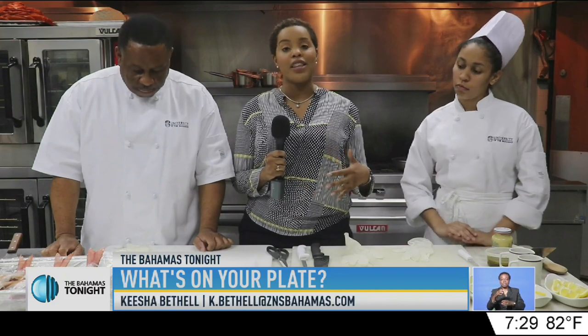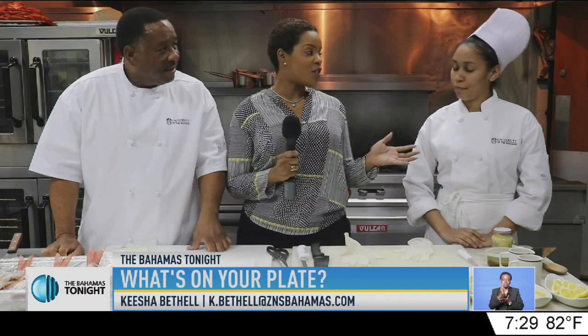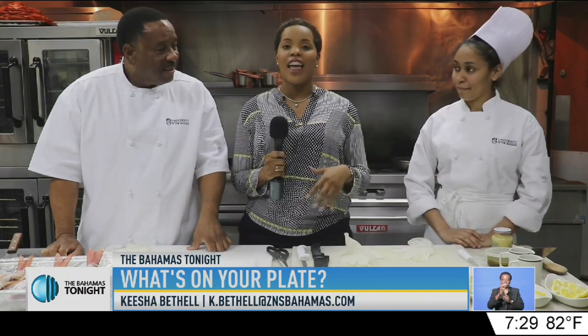Easter is right around the corner, and I'm here back at the University of the Bahamas with Chef Ellie and chef-in-training Chelsea Darling. And today, we're going to be cooking some fish.